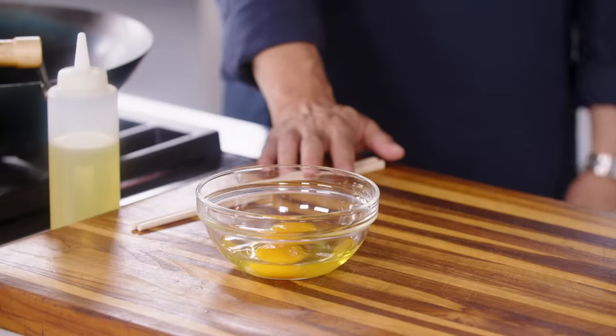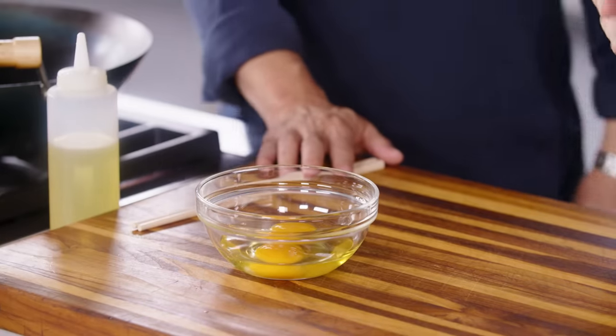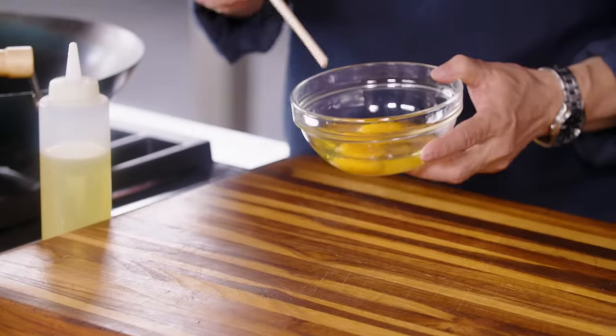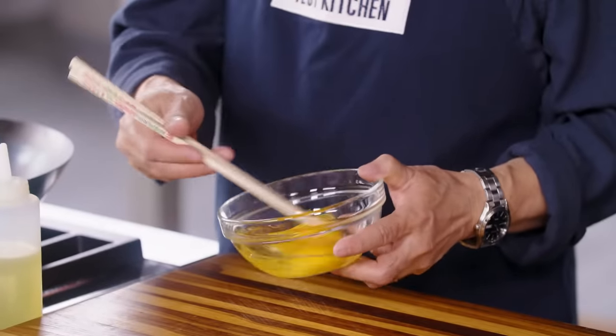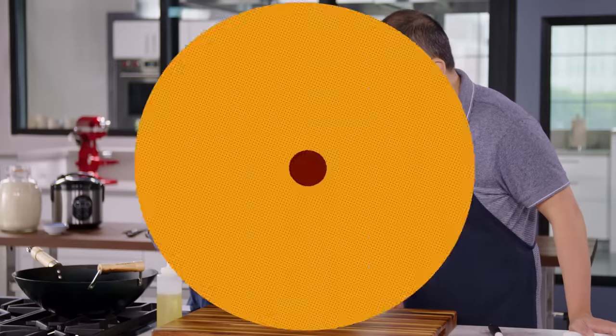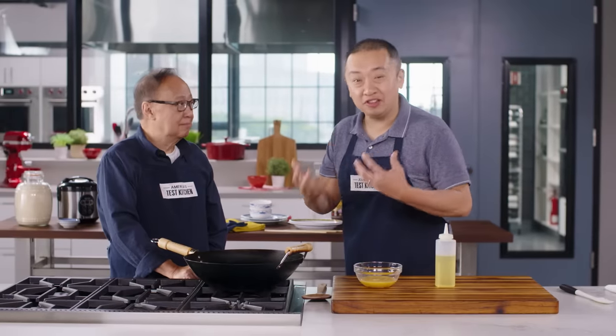Every great fried rice must have eggs in it, and we've got two eggs here. Something my dad always taught me: you don't want it too scrambled. You really don't want a homogenous yellow — you want a little bit of the white, a little bit of the yolk, and it makes the fried rice look prettier. So you're just going to beat the eggs, but not too well. You want to have soft, fluffy eggs, and you do that by cooking them before you add them to the rice.